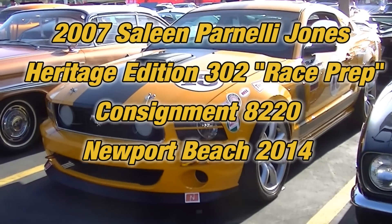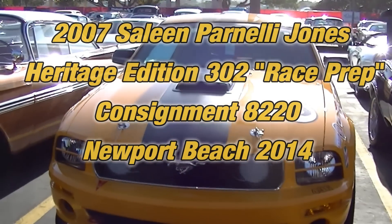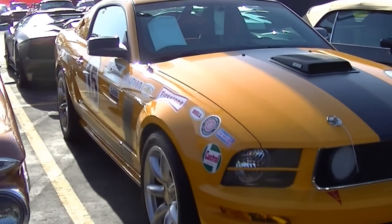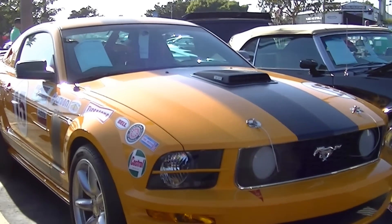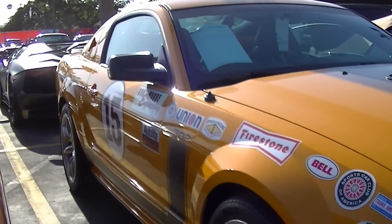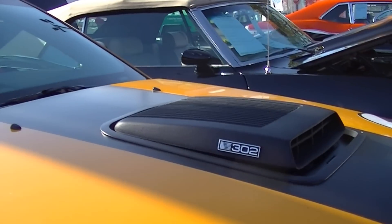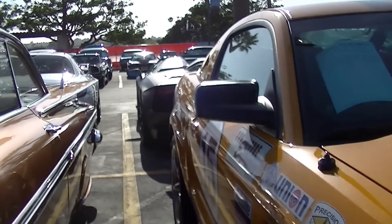Here's one of the Parnelli Jones tribute cars. This is part of the heritage collection that Saleen did. More recently they did the Foose edition, which I interviewed Steve on last summer. This is the first edition, and they actually had Saleen punch these out to 302 cubic inches — this is when they were still running the smaller 4.6 3-valve motors that did not displace 302 cubic inches.